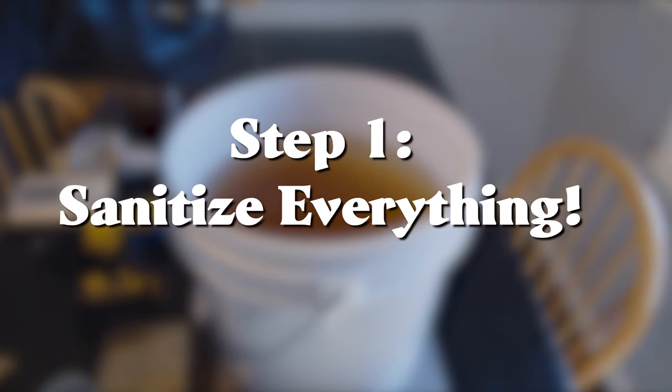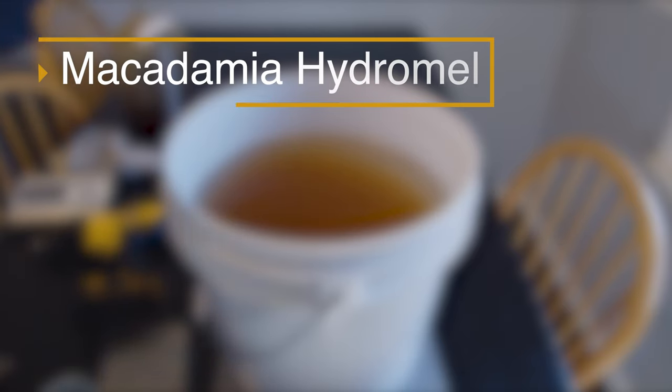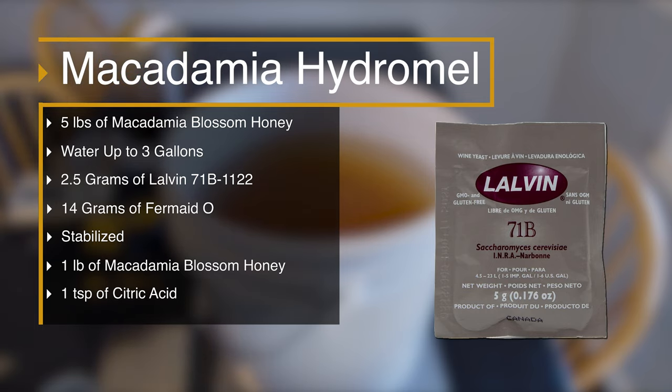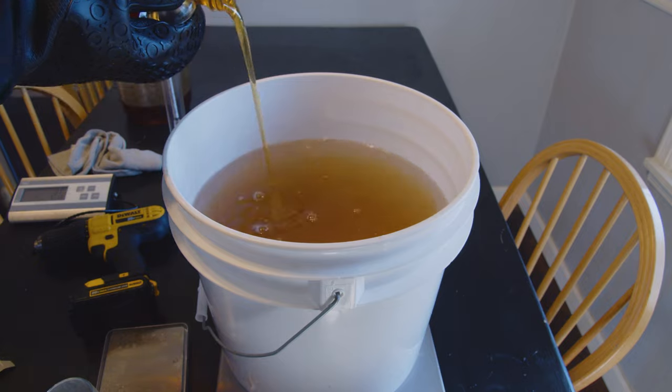The first thing you need to do is sanitize everything, and I've already done that. I got all my ingredients and I am using this recipe on screen. In total it's going to be a three gallon batch. I'm using Lalvin 71B because it's just a good overall mead yeast that will do well, and I'm using Fermate O for my nutrient. We got our honey and our water and we started mixing it up.